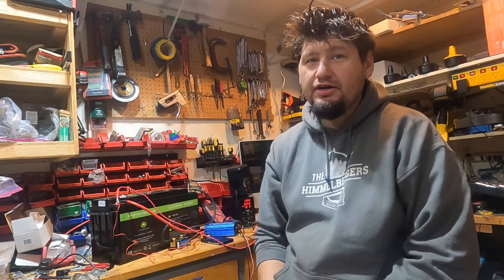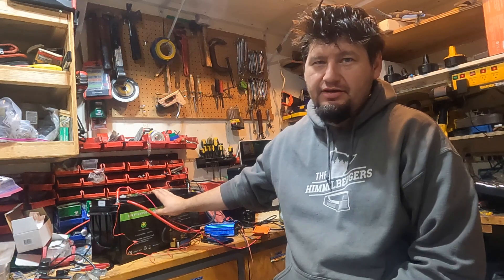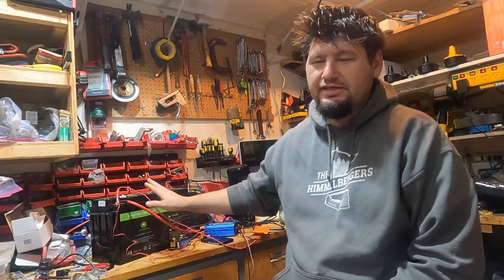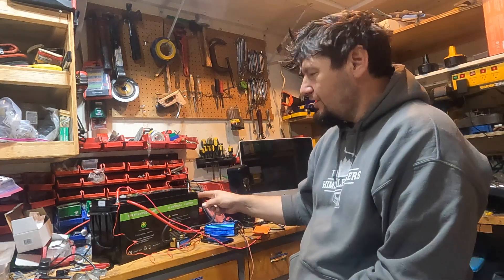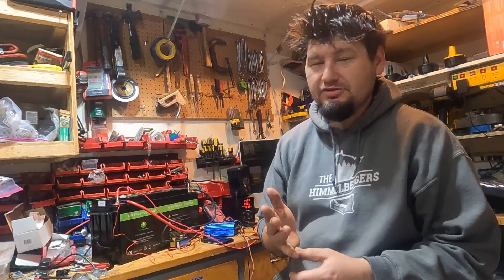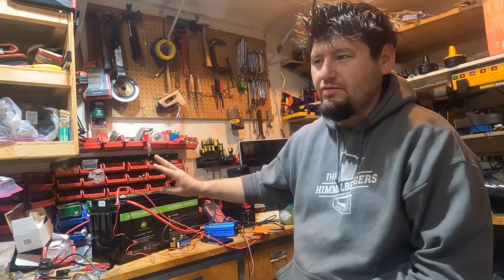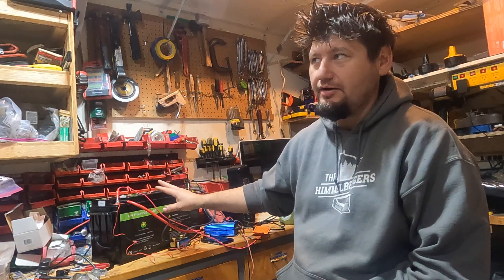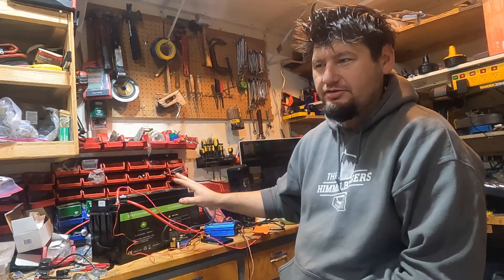Welcome back to the channel. I've got a great video for you. We're going to be doing a capacity test on a brand new battery, a brand new case. Really excited about it. It's a 200 amp hour lithium cell. It has a JBD BMS rated at 200 amps. Not like typically where these batteries have a 100 amp BMS — this one has a 200 amp BMS and low temperature charging protection.